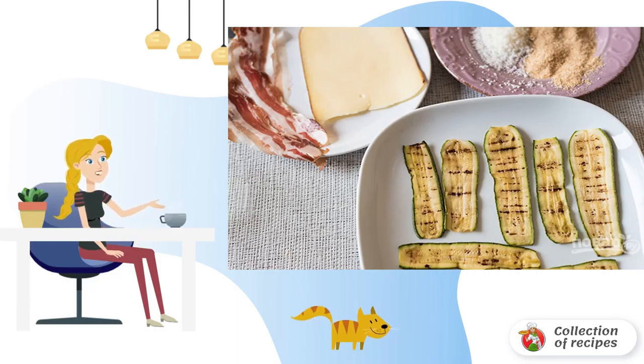Roll the zucchini slices in breadcrumbs on both sides. Put a slice of cheese and bacon on the zucchini — or you can use only cheese or only bacon.